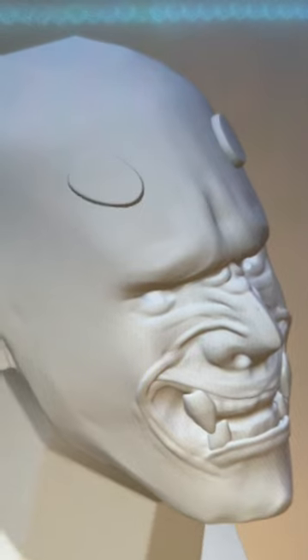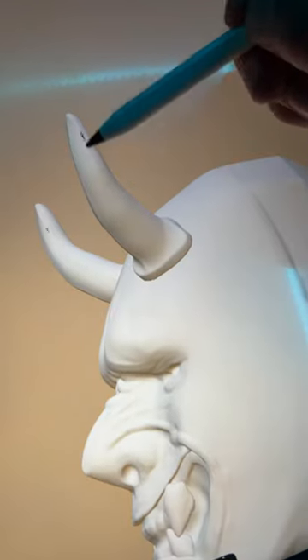Lips are juicy. Mask, then extract the horns. Use drag, inflate, and crease for sharpness.